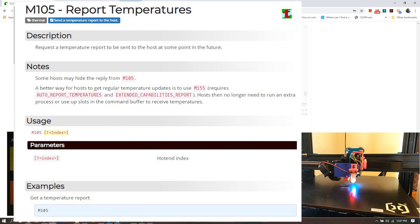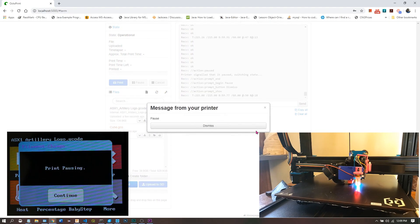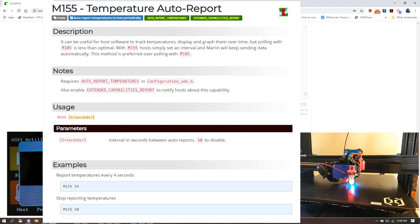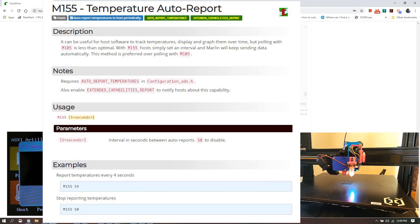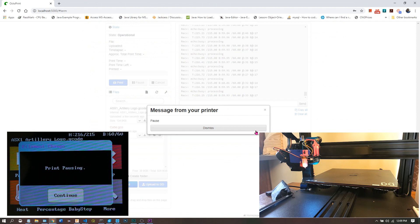M105 is a command sent by the TFT to request the current temperatures from the printer, sent anywhere from every half second to every two seconds. That's why I started using M155, which is an alternative you only have to send once, with an extra parameter to define how often you want the printer to send temperatures back to the TFT. M114 is what pings the printer for the current XYZ positions. M105 was originally implemented in the firmware source code from GitHub — I'm not sure if the original Artillery TFT firmware used M105 or M155.